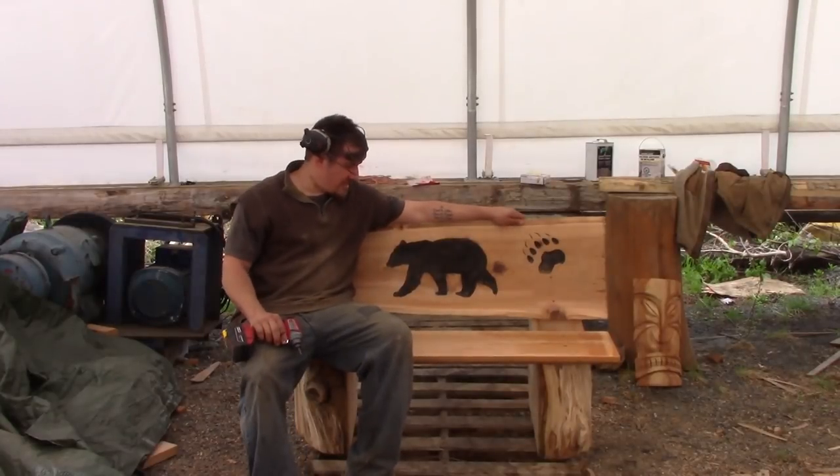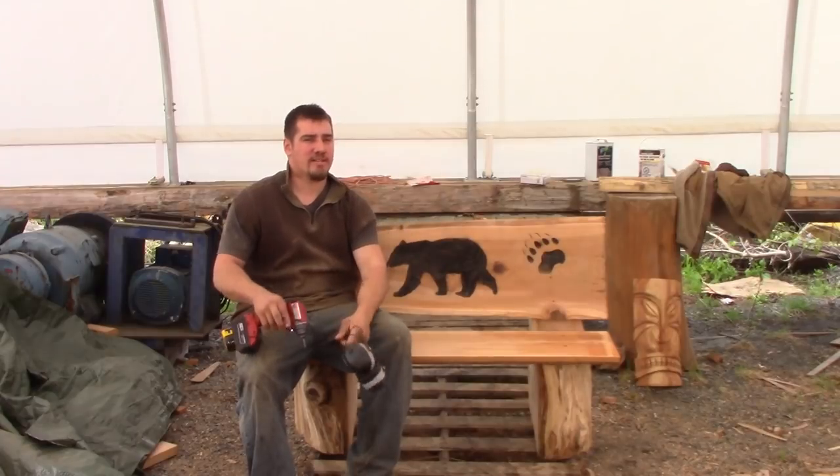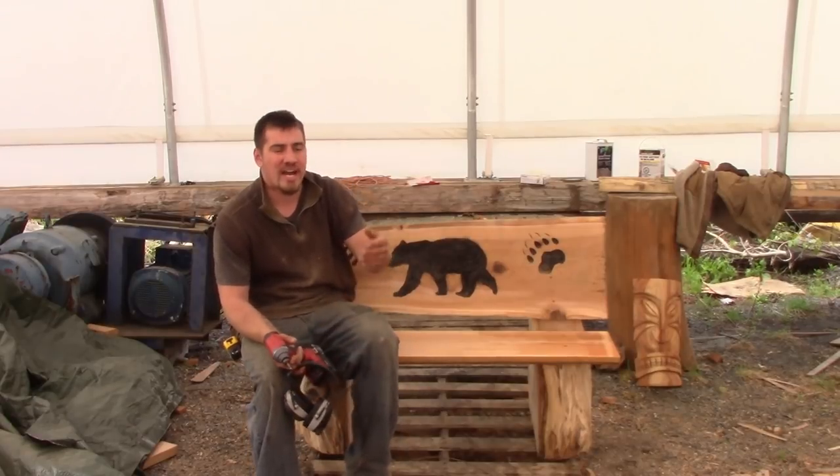And there you have it guys — a perfect little bench. Now for me these things are real hot sellers because they're functional. Any carving that's functional usually sells a lot better than just a statue.